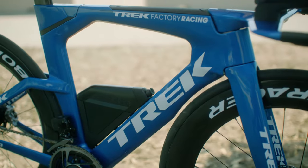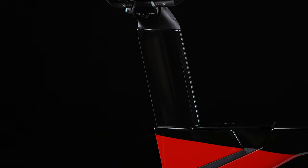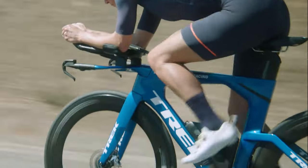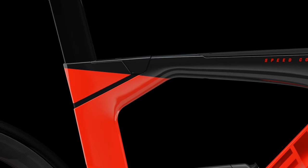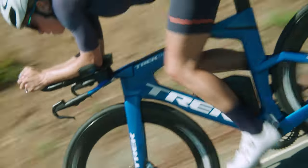Traditional aero bikes can be harsh to ride because of the deep tube sections. So Trek included their exclusive IsoSpeed technology on the new Speed Concept. IsoSpeed decouples the seat post from the rest of the frame, which absorbs bumps in the road, so I can stay stronger for longer.